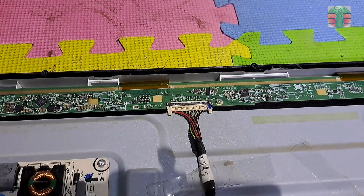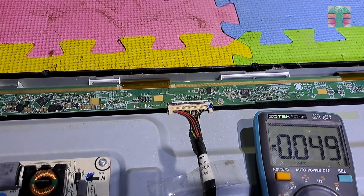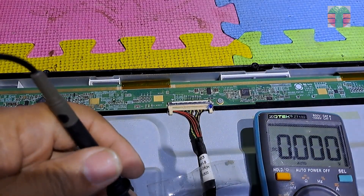The TV has no image or video, so let's start measuring the voltages of the panel source board.